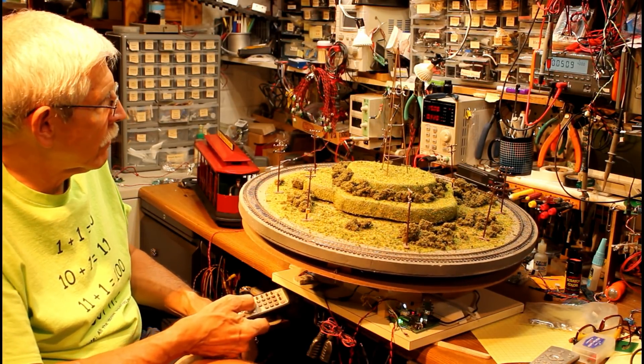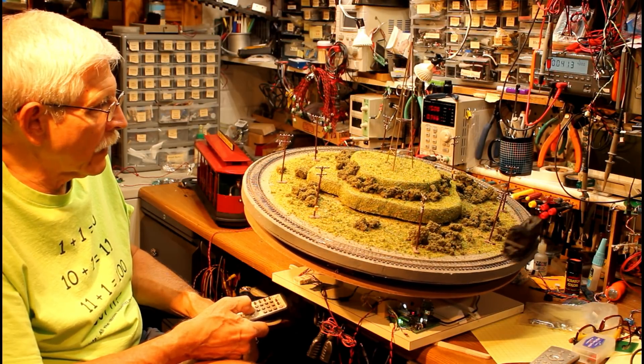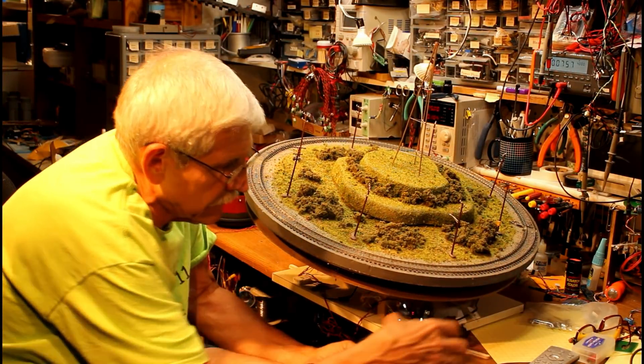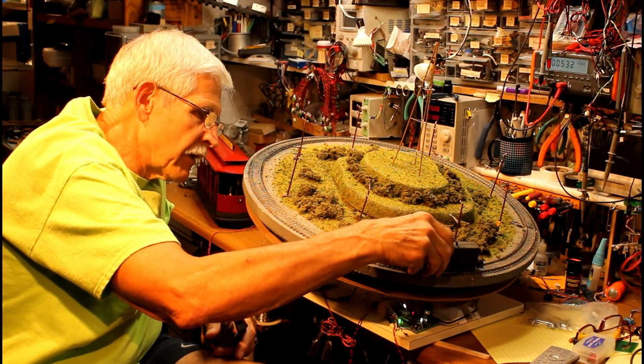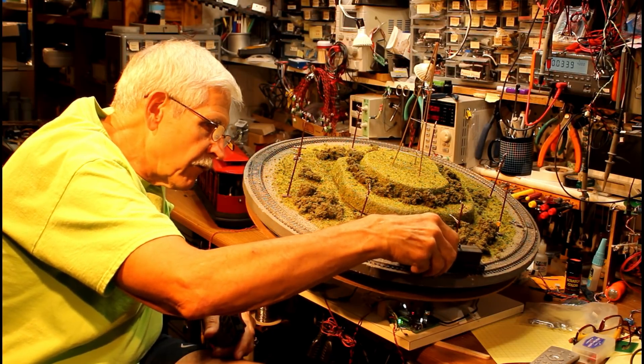If I speed the locomotive up at the same time, let's see if we have any luck getting it to go on its own. I think it's going to jump the track down here. That's the problem with running something at speed like that. If you get it just right, it runs perfectly. If you don't have it right, you've got all kinds of problems.